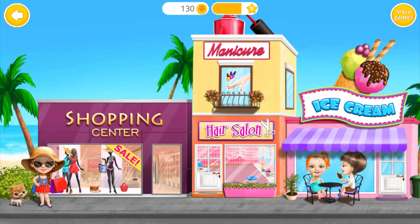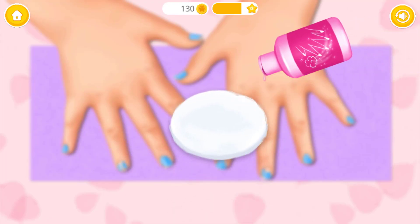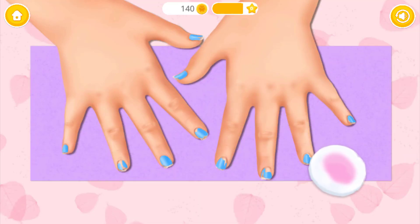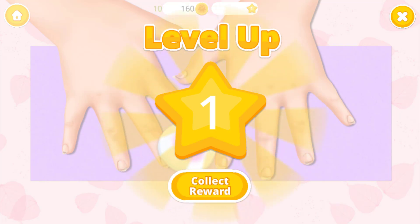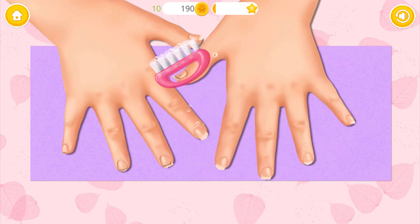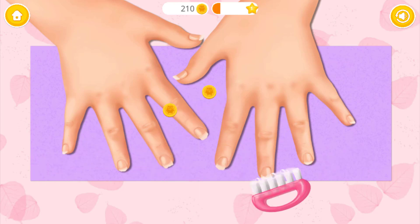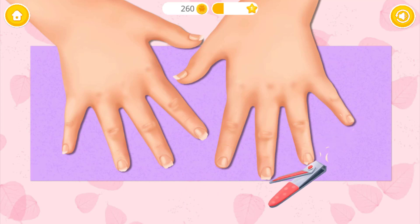Welcome back! Let's do my nails! First, remove old nail polish! Great! Now clean my dirty nails! Much better! Clip it, please!